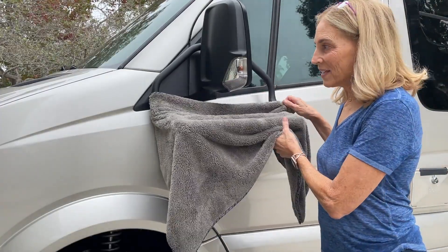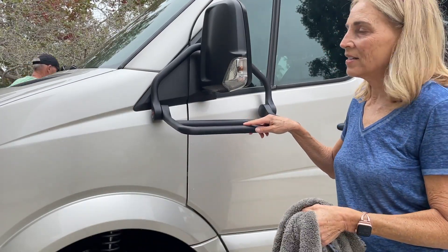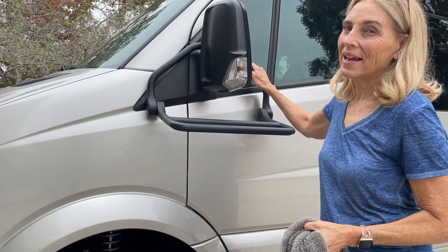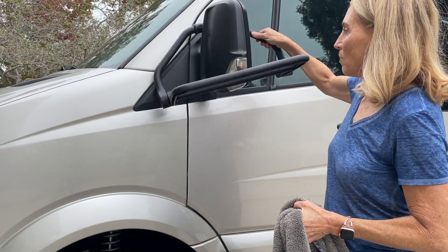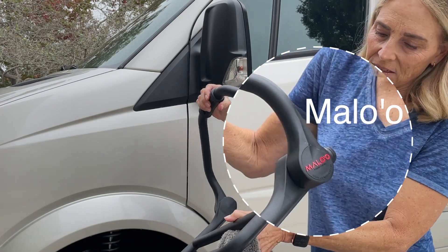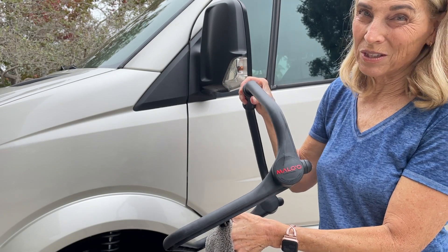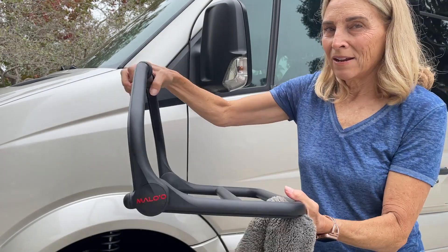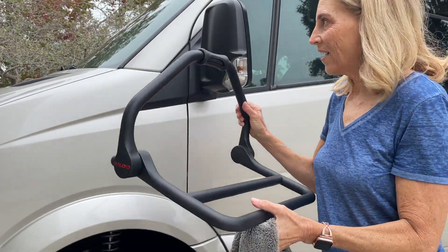Someone is bound to ask me what this is. This was a gift from a friend — thank you, Pam. It is really for surfers; people who go to the beach a lot and want to hang out their towels, or wetsuits, or whatever to dry. It hangs over the mirror. It's made by a company called Malo'o — it's Hawaiian. And it folds down like this so you can carry it. Kind of nice.